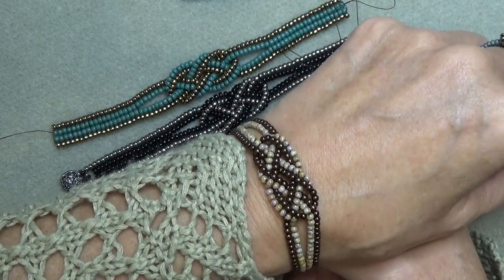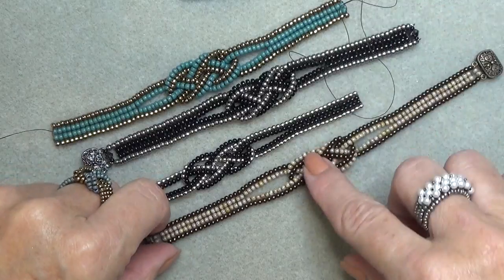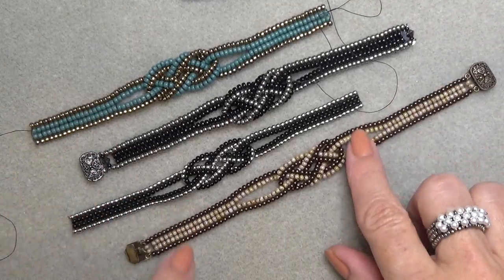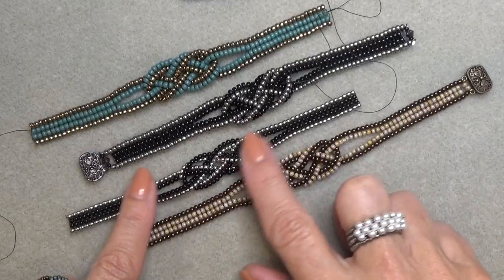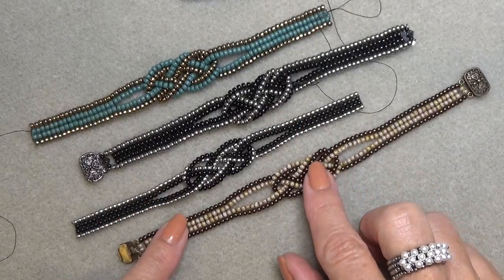Here's one I did in the bronze — this is sort of a marbled color. I'll put all the colors in the description box below the video. I want to thank Robin for sending me these druck beads — Robin sent me these beautiful beads because I'd never used the two millimeter before. I've used three and four millimeter but never the two, and I'm sort of loving this two millimeter bead. The only thing is that when you make this you have to use a very thin thread like FireLine six pound.